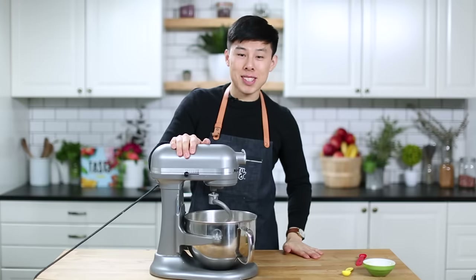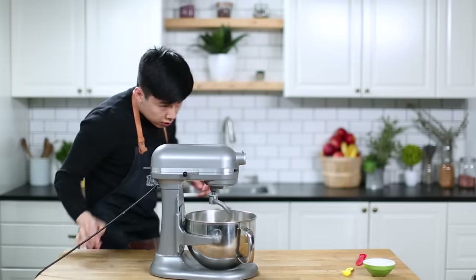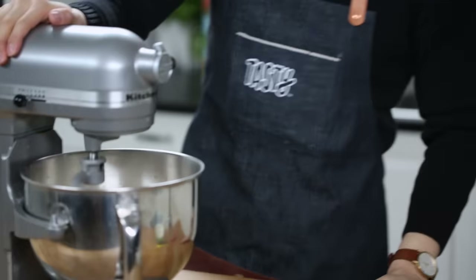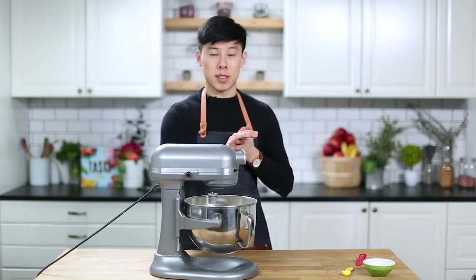Onto the mixer. Actually, the recipe says to do it by hand. I am one lazy person, so Claire and Brenda, if you're watching and I mess up your recipe, I'm so sorry. Oh, it's not turning on. Please turn on. What the heck? Oh, there it is. Alright, we're back in business. This is gonna go for 10 minutes, and then we're gonna see how it is and make the rest of it.